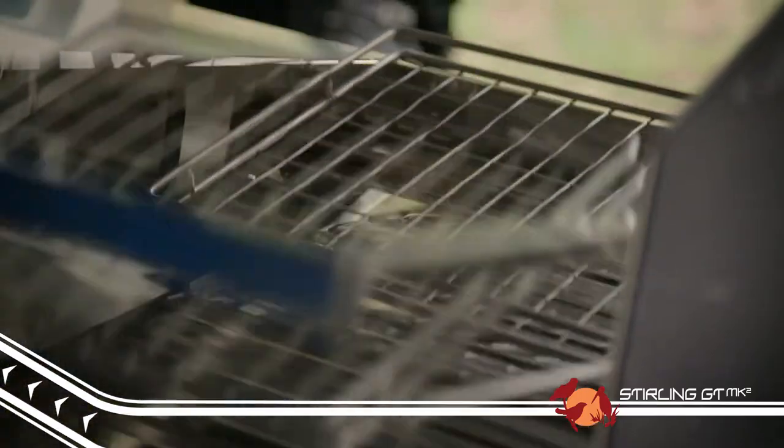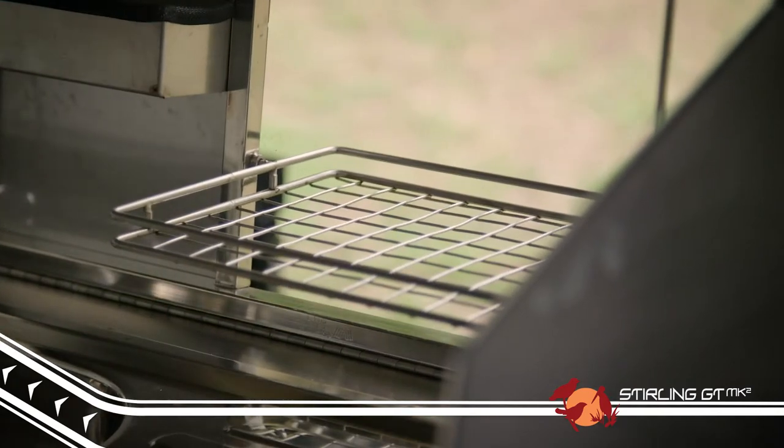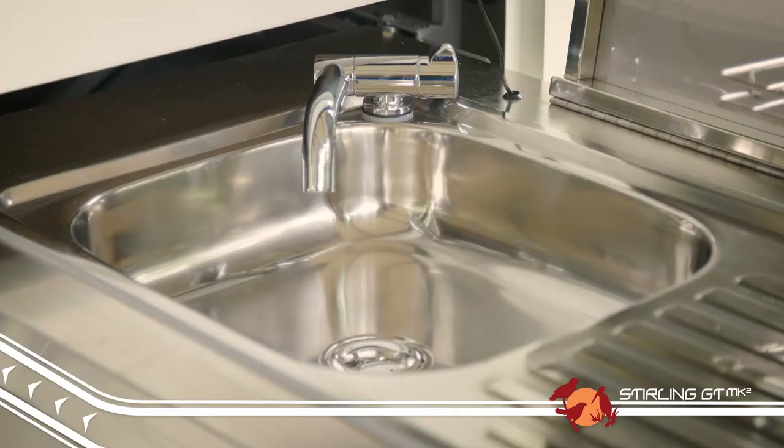In the kitchen area, our team have designed a great folding dish rack to maximize your storage space, so you've got room for all your condiments and utensils right near the quality four-burner stove and sink.